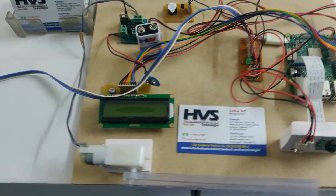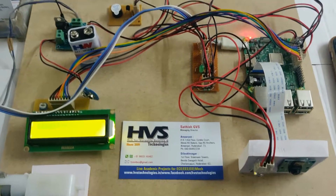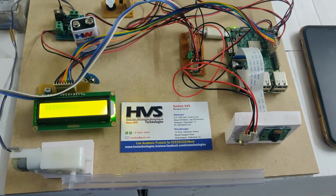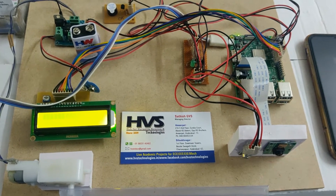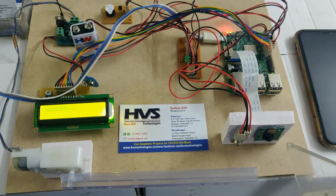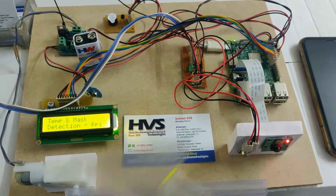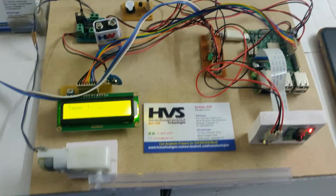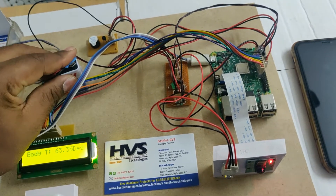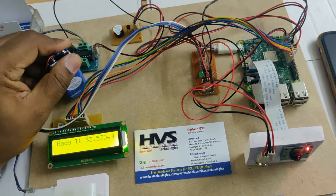Let us see the demonstration — we will show the temperature part as well as the social distancing part. After providing the power supply, it will take time for initialization — the memory card will be booting on the Raspberry Pi. As we can see, the camera light switches on and off once, and after booting the buzzer will turn on and off two times and the light will continuously stay on. After the buzzer on-off sequence, we then need to give the power supply to the battery — that's very important.